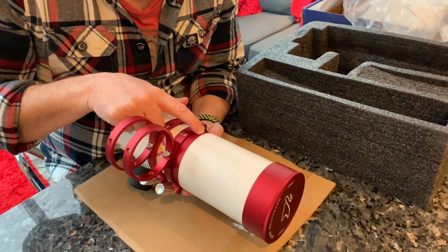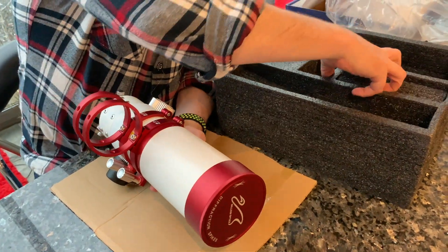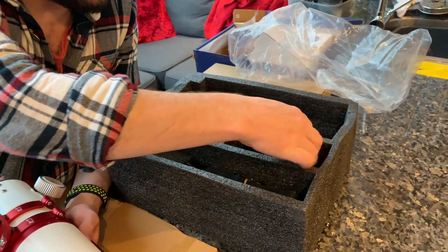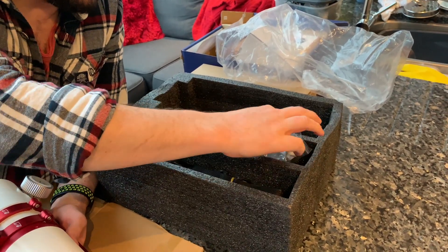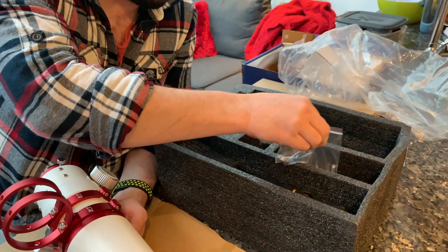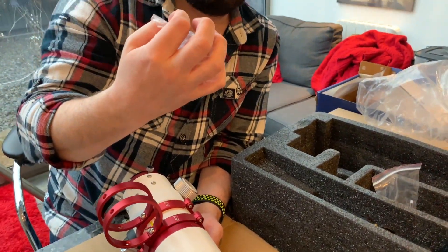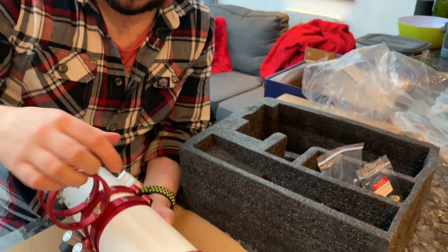There seems to be a screw missing for the dew shield. Let's have a look. Here we go — there's loads of screws in here, and there's a silica gel packet in there too. So there you go: some screws in there for the guide scope mount, and the dew shield lock screw. That must go in there.